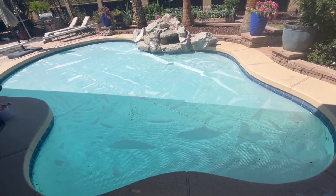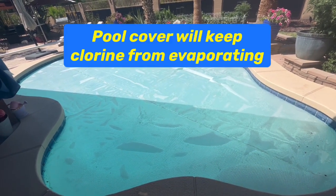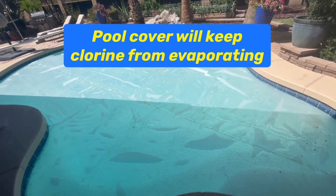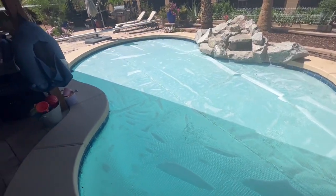Just having it on at 900 RPMs makes such a difference — now I have no algae. I've got to keep this running 24 hours a day until the end of pool season in November or December.